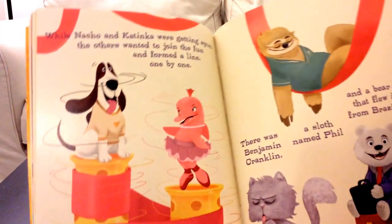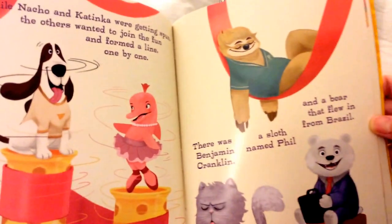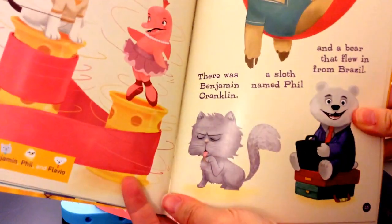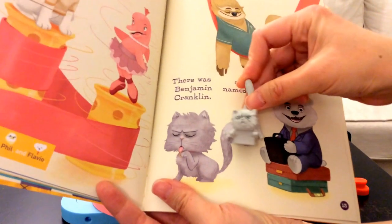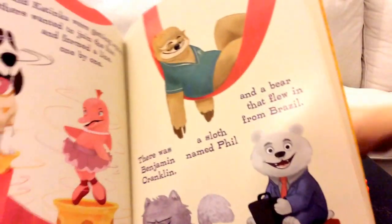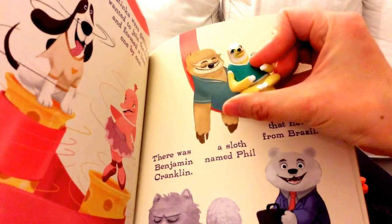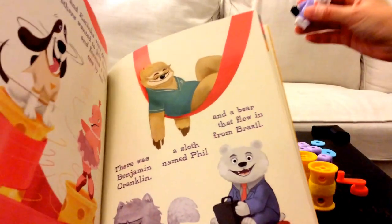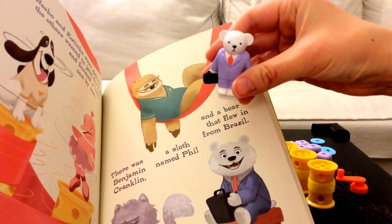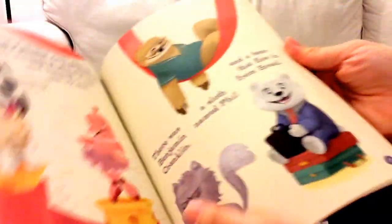While Nacho and Katinka were getting spun, the others wanted to join the fun and formed a line one by one. There's Benjamin Cranklin — I thought he looked a little grumpy, looks like Grumpy Cat. His name is Benjamin Cranklin, so I'm guessing he's a little cranky. A sloth named Phil — the sloth is already sleeping. And a bear named Flavio that flew in from Brazil. I knew he looked like a business person — a businessman bear from Brazil. Find Benjamin, Phil, and Flavio — we found them.